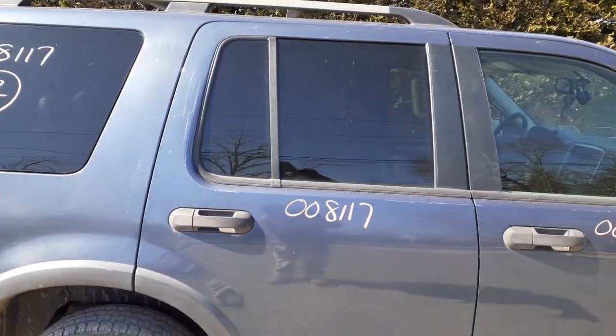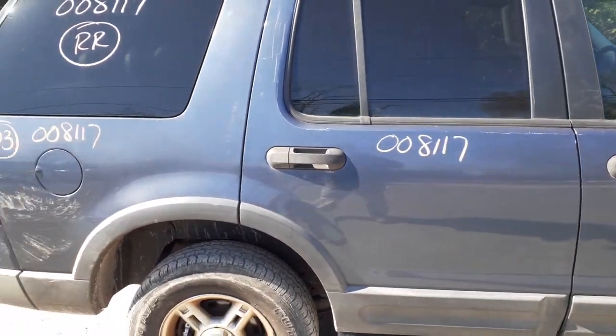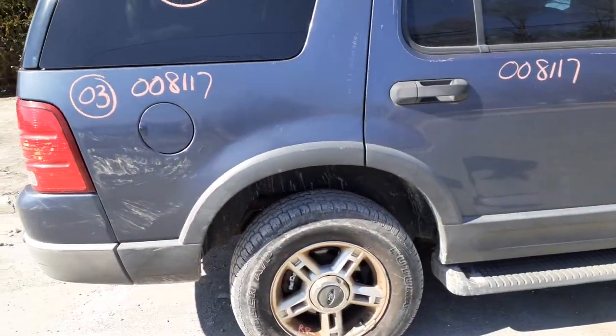Right rear door, power window, power lock, privacy tint — couple of things, not bad. Right side quarter is no good, the hood lock — it's all shot.